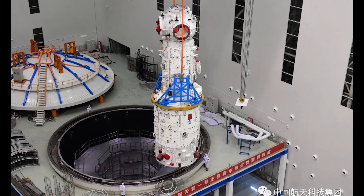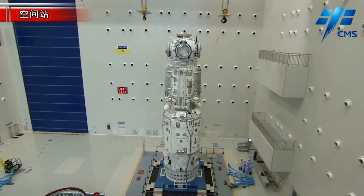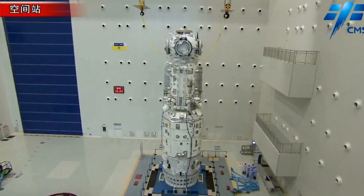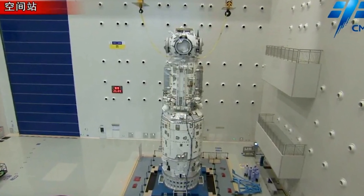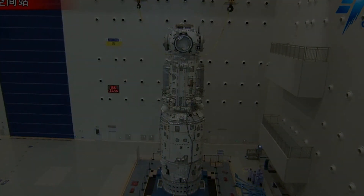The planned station would have two large experimental modules based around the same design and around the same size as the Tianhe, known as the Wentian and Mengtian modules, and have space for the Tianzhou cargo ship and the Shenzhou human transport vessel.